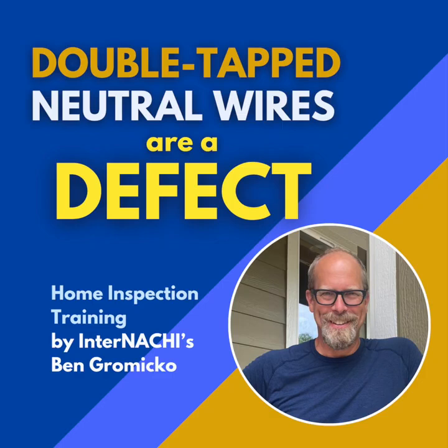High voltage, risk of shock, potential to make things worse — call a pro. What does that professional fix usually look like? It depends on the panel and the extent of the issue, but often it's manageable. The most common solution is for the electrician to install an additional neutral bus bar strip inside the panel, giving you more individual screw terminals to land those extra wires properly — adding more parking spots for the neutral wires. Sometimes if there's enough space on the existing bar they might rearrange things, or in some cases use specific terminals that are listed for two wires, if appropriate.